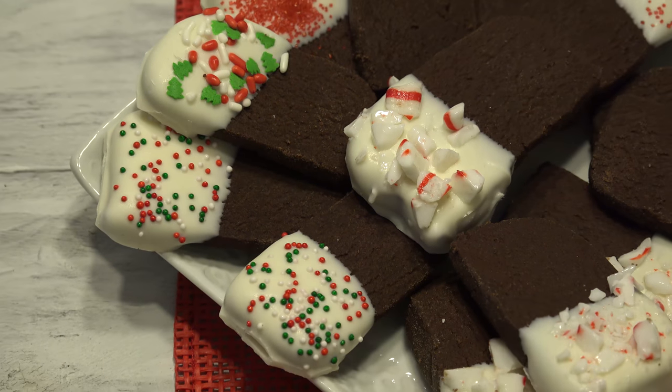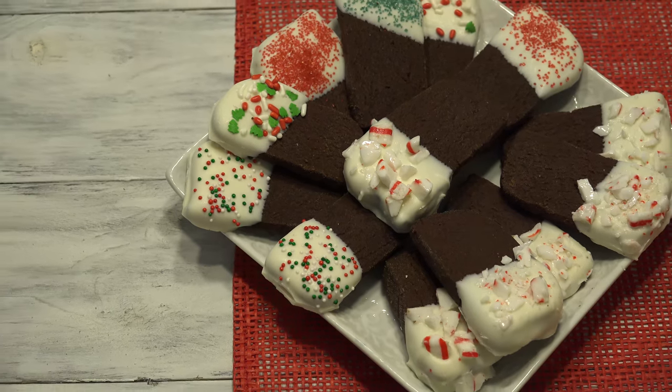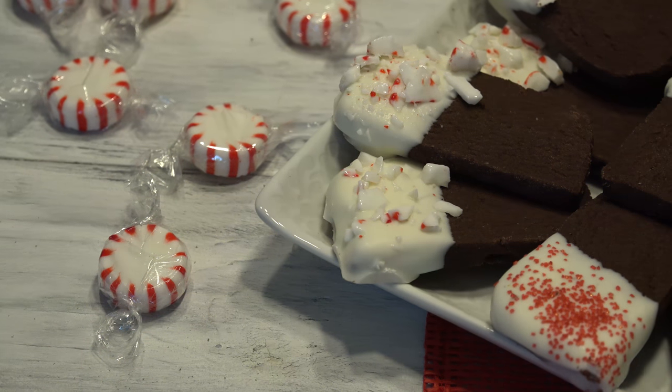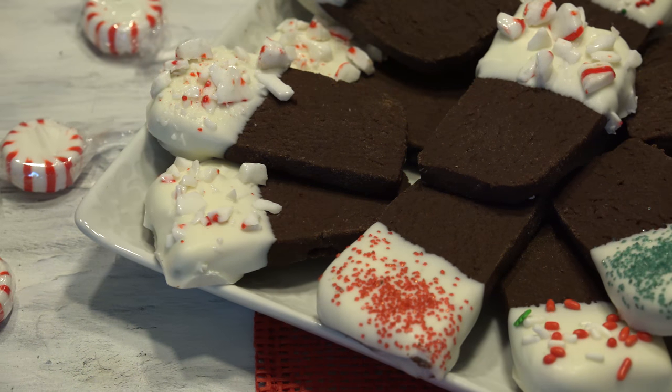There is nothing like the rich, buttery taste of shortbread cookies — well, until now. These black and white chocolate shortbread cookies are great for cookie swaps, shipping to loved ones, or saving them for yourself to dunk in some coffee or milk.